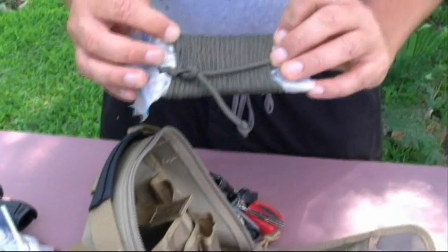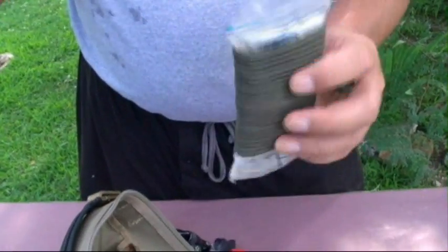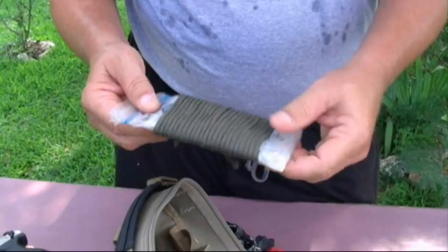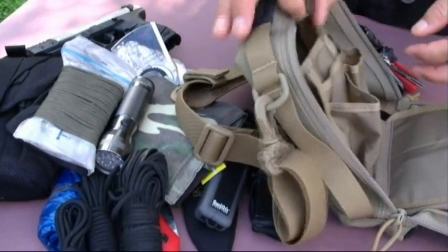In here I have my last ditch kit — I'm not going to take that apart today, but I've got water bags, some aluminum foil, fish hooks, some line, a razor blade, some milk bags to carry water in, more duct tape, and a little adhesive tape. There are all different things inside there.